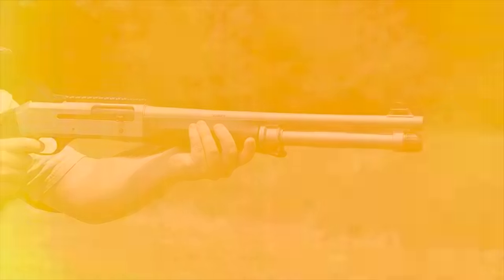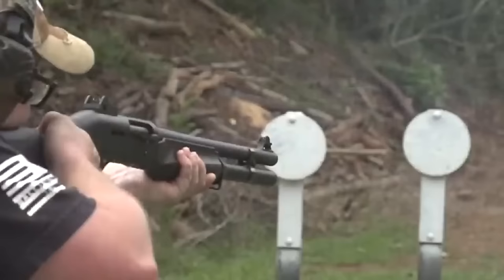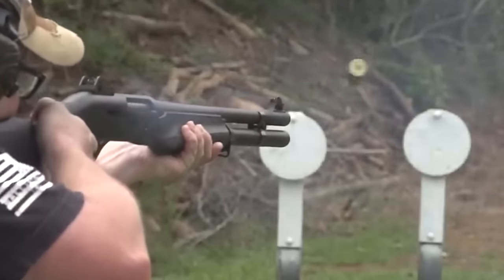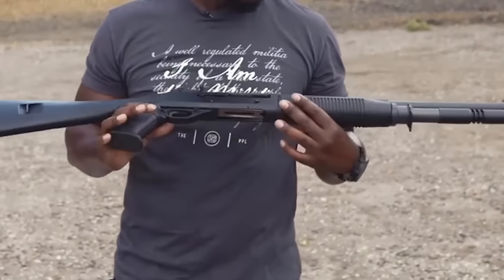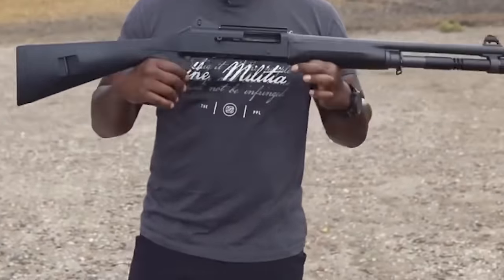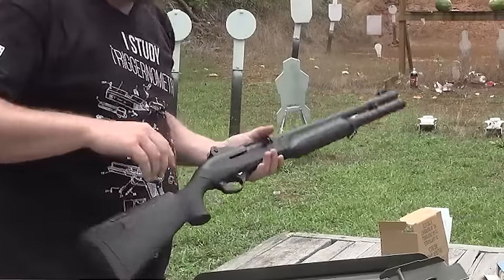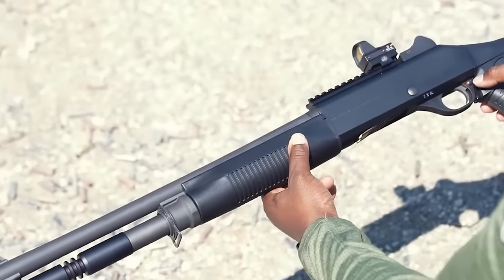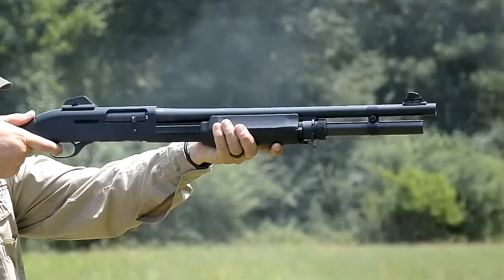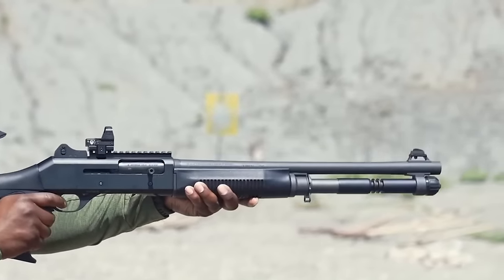While the price of the Benelli M2 may be higher than some competitors, its craftsmanship and performance justify the investment. The shotgun is meticulously crafted with precision and attention to detail, from the smooth action to the durable materials used. The Benelli M2 has gained a reputation for reliability, engineered to function flawlessly under various conditions, whether feeding a variety of ammunition types or enduring harsh environments. Overall, it is an excellent choice for those seeking the best in home defense.